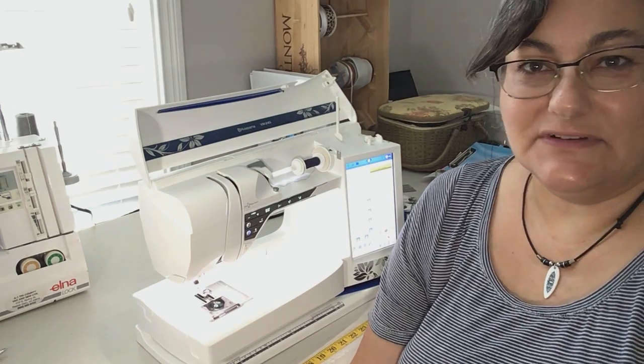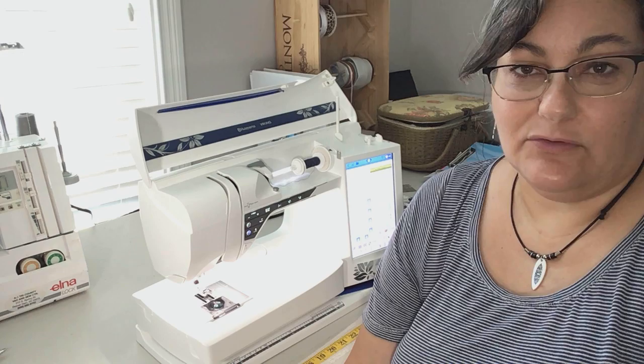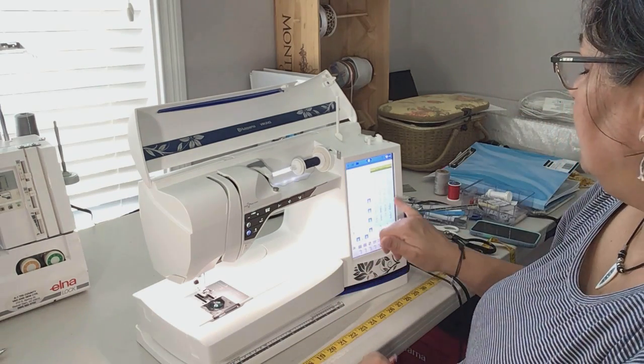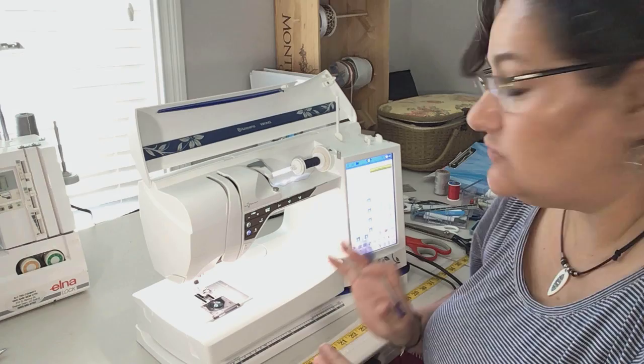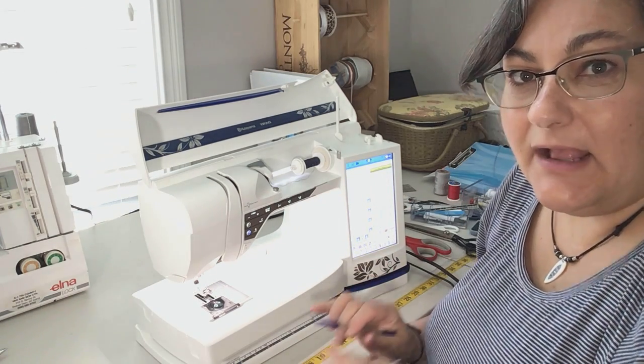We're going to talk about some basic ways to finish your seams. There are a couple different stitches that are on most machines that work great for general applications. The first one is a zigzag stitch. I prefer the three-step zigzag, but you can also use just a regular zigzag. Most machines have several different zigzag options.